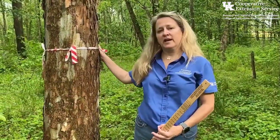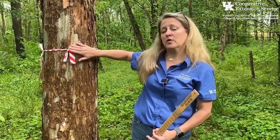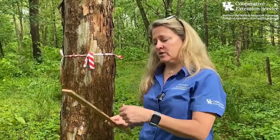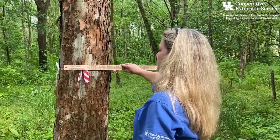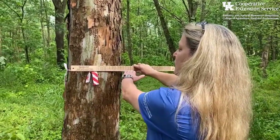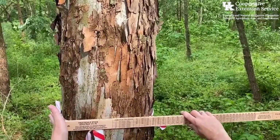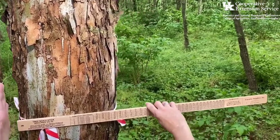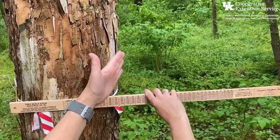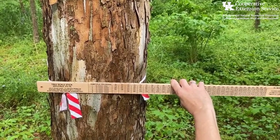Now that we've gotten the diameter of the narrow side — which was 12 inches — I've come over to the broader side of the tree to take the diameter measurement there as well, and then I'll take the average of those two. We do the exact same thing: diameter at breast height, holding the stick four and a half feet off the ground at arm's length, nice and level, flush up against the tree. I line up the left side of the stick with the left side of the tree, and without turning my head — just my eyes — I see where the right side of the tree crosses the tree scale stick to figure out the diameter of this broader side.